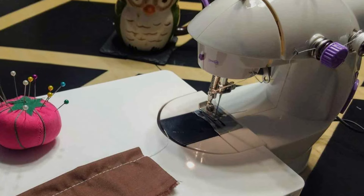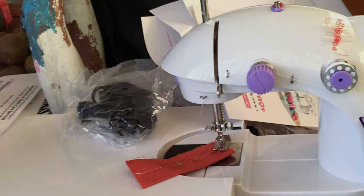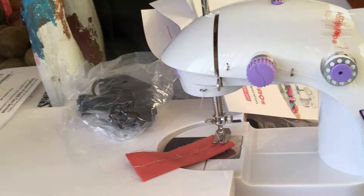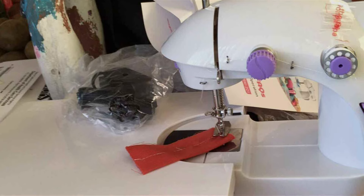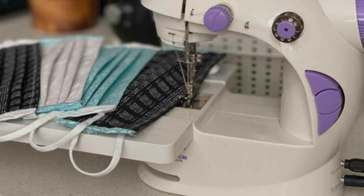With a sturdy construction and reliable performance, this machine delivers consistent stitching results project after project. Whether you are sewing garments, quilting or crafting, this comprehensive set offers unmatched value, effectiveness and durability all in one convenient package.